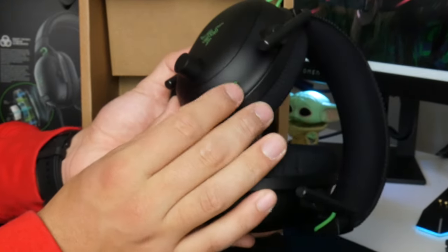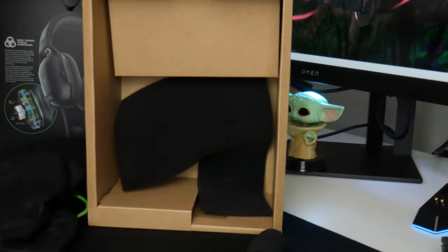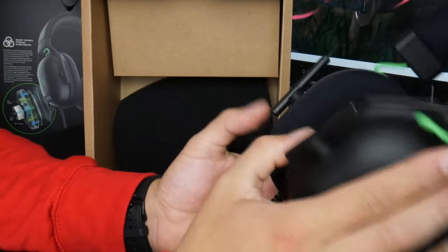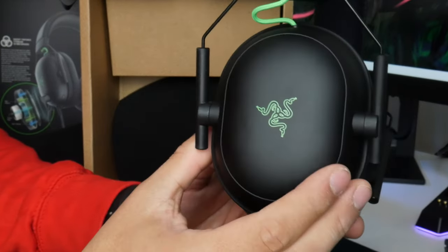You have a little mute button on the headset. Let me try it on for the feel — great first impression. Overall, super excited for this headset and I will make a separate video on it.